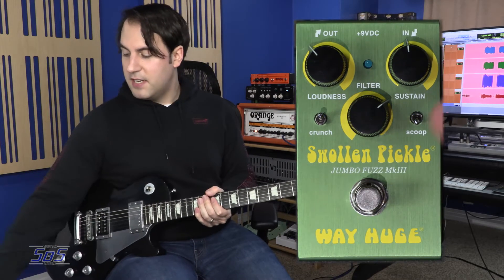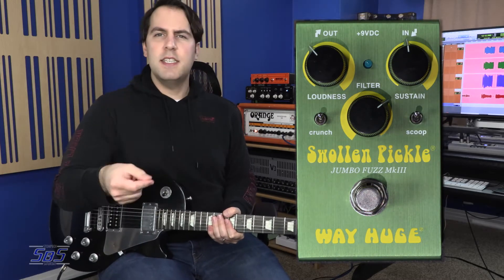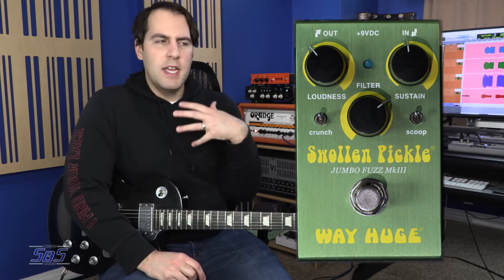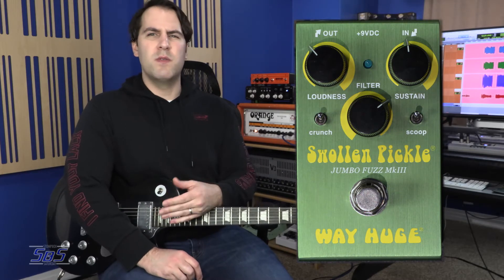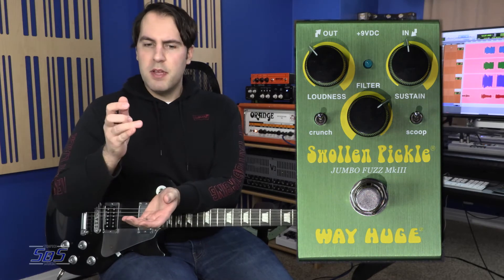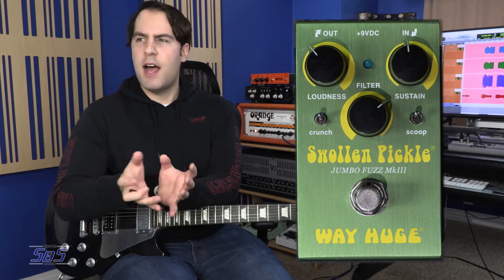You can definitely hear that shift in the midrange with that Scoop control. I feel this would really come in handy because we don't all play the same amplifier. Some amplifiers have much more of a scooped midrange tone, like your classic American-type amps — like Fenders and derivatives of such. But amplifiers like my Orange and certain Marshalls and Voxes might have a healthy midrange content.